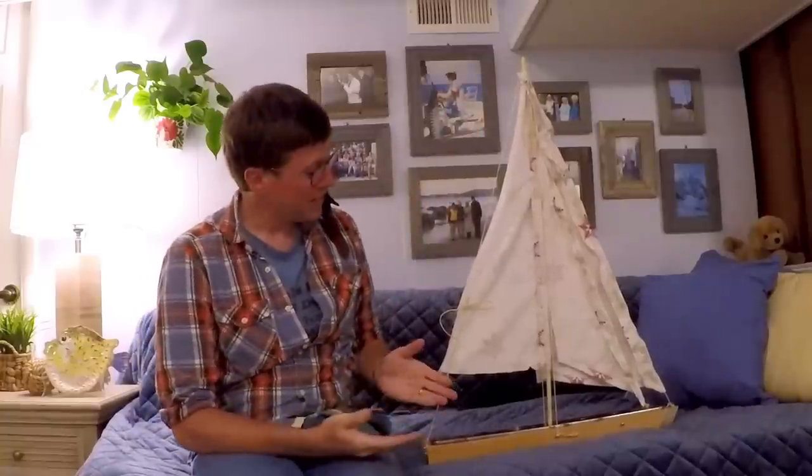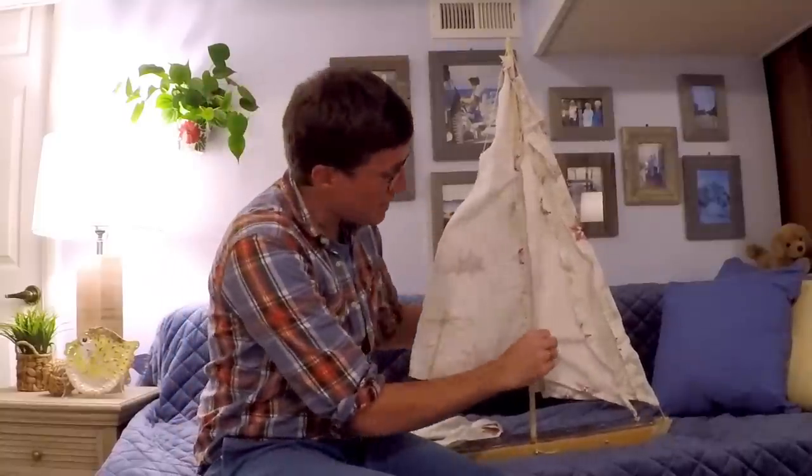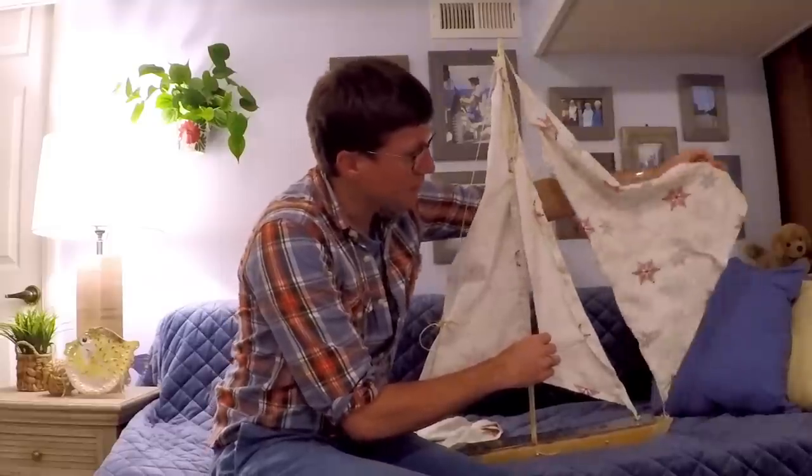Hello everyone, Sammy's here with me. This is now a thing — I made sails. What do we have here? We have the mainsail, we got a staysail, and then back here we got a nice big Genoa, like a big one.